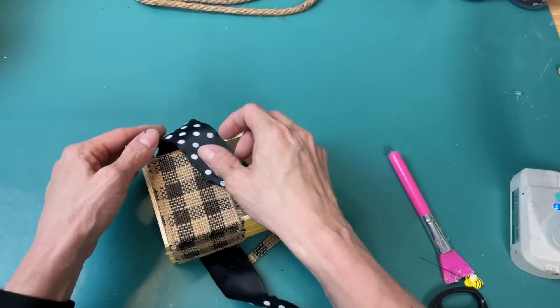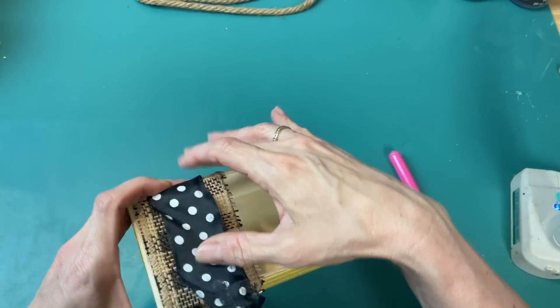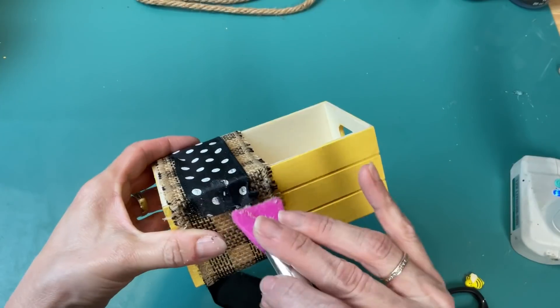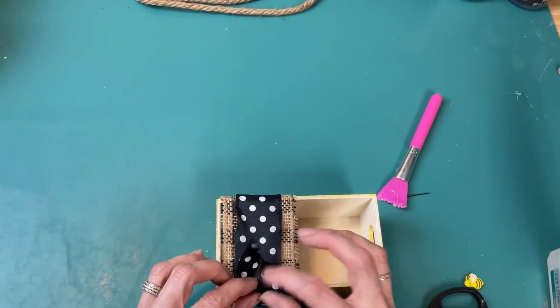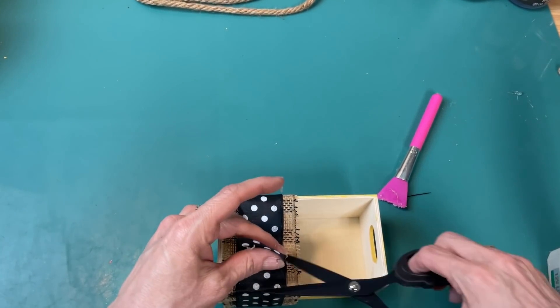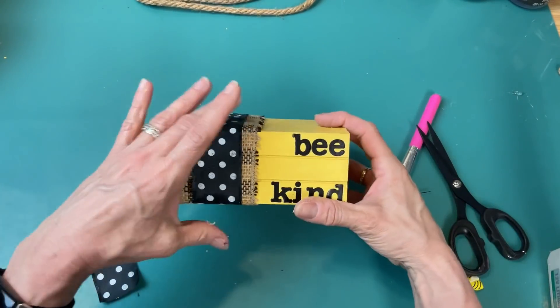I'm using my Waverly antique wax to darken up the front surface and also the sides, just brushing that on and then wiping off the excess to darken up that wood grain covered side just a little bit. Then while that's drying, I'm taking these wood letters — actually from Dollar General, but you can get them from Dollar Tree and other craft stores — and I have the letters to spell 'welcome.'